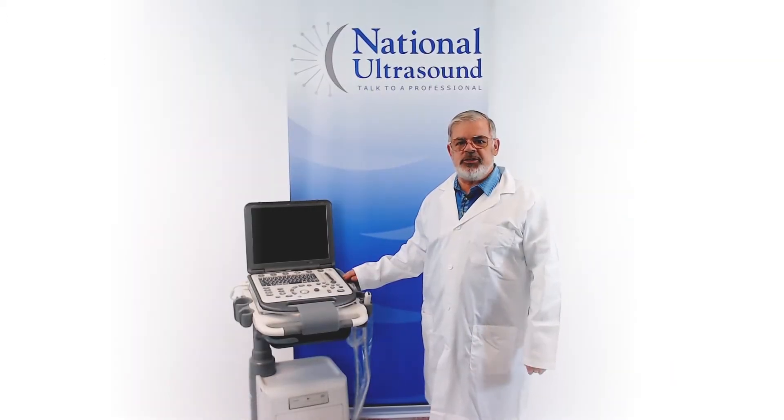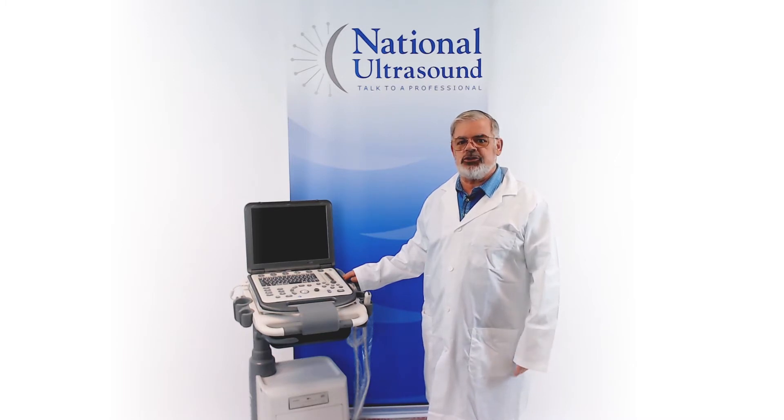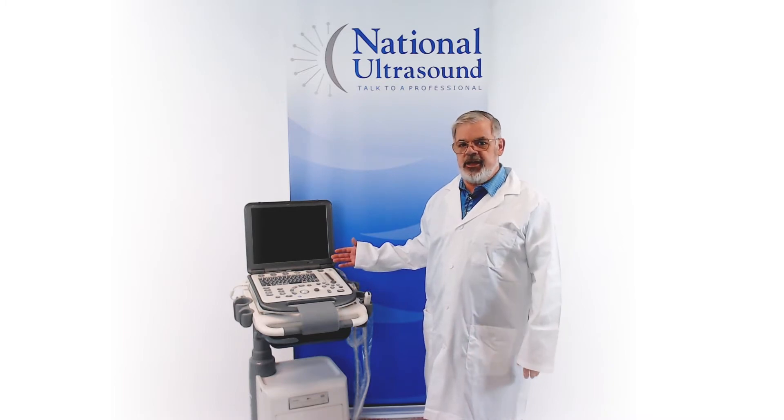Hello, my name is Richard Simpson. I've been a registered sonographer for 39 years. I first started working as a veterinary sonographer in 1991 with Dr. Carty at Auburn University. Today I am reviewing the Mindray M6VET.